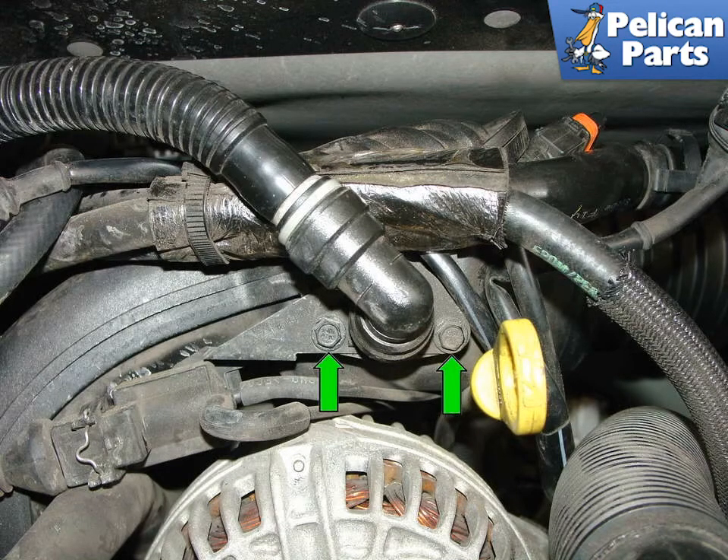Remove the two 8mm screws holding the hose connection to the left intake manifold. These screws also hold the retaining plate for the vacuum solenoid, just to the left. Once free, maneuver the hose, plate, and solenoid up and out of the way.